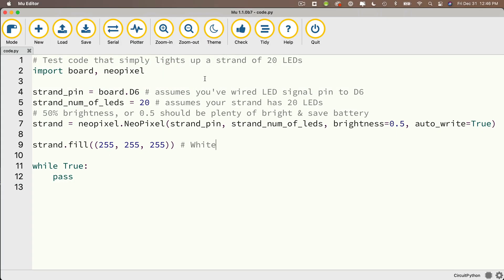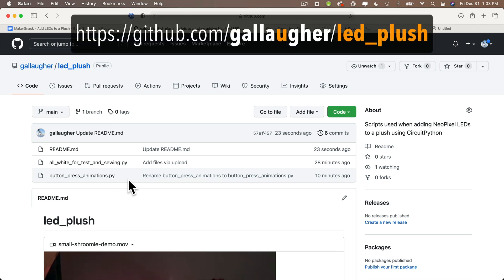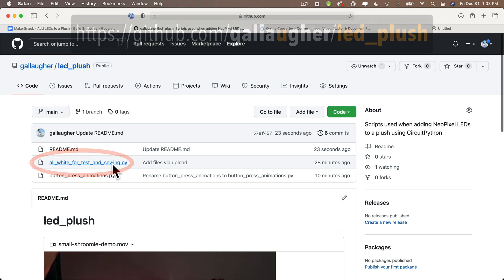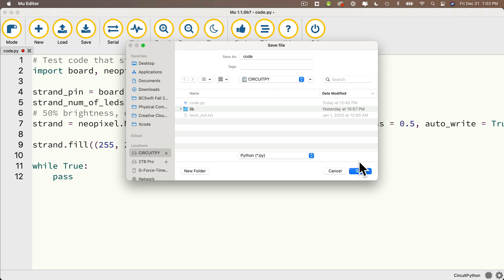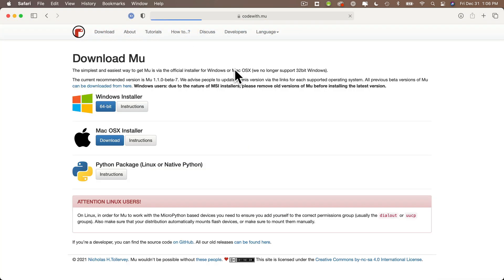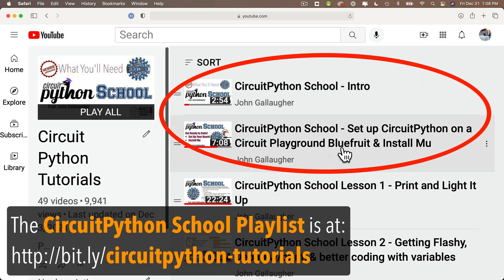If you're new to CircuitPython or just want to copy and paste code, here's a simple test script that should light up all 20 LEDs in your strand connected to pin D6 and leave them white as long as the program is running. I also have this code in a GitHub repo at github.com/GallagherU/LED_plush, all lowercase letters. Find the file named all_white_for_test_and_sewing.py and copy and paste that code into Mu. Save it as code.py onto your board. If this is your first CircuitPython video, you need to download and install Mu, which is free software used for editing CircuitPython programs.